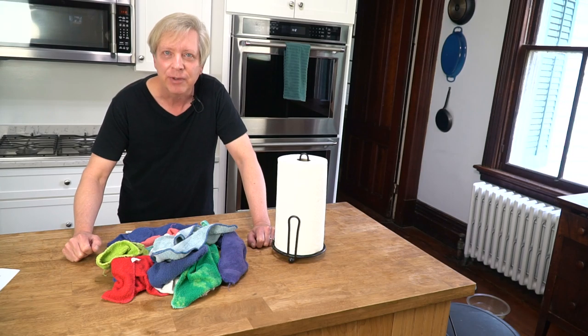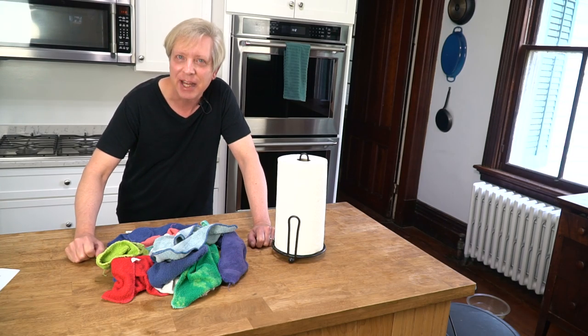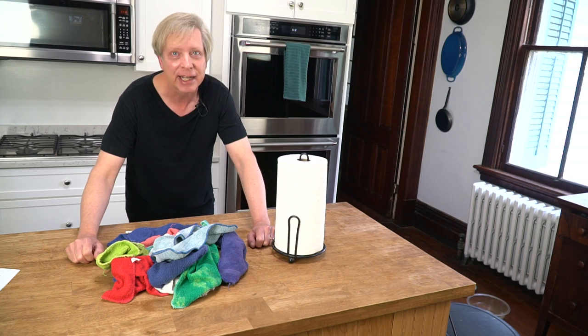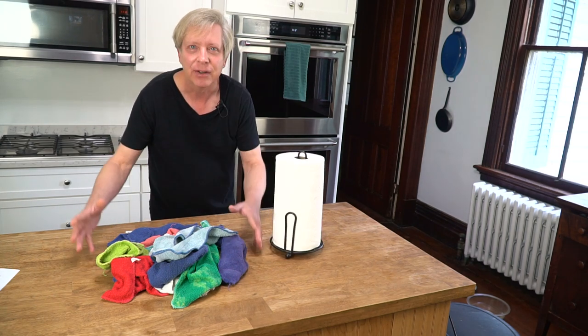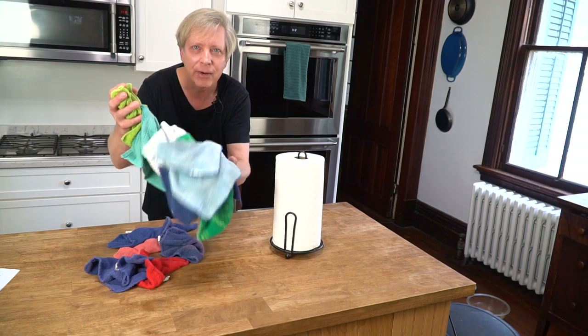Hey guys, Kevin here. Today I'd like to show you how I clean my kitchen. Now if you'd like to clean your kitchen in the same manner that I do, and that is without any paper towels, you'll need to get yourself a whole lot of terry cloths.